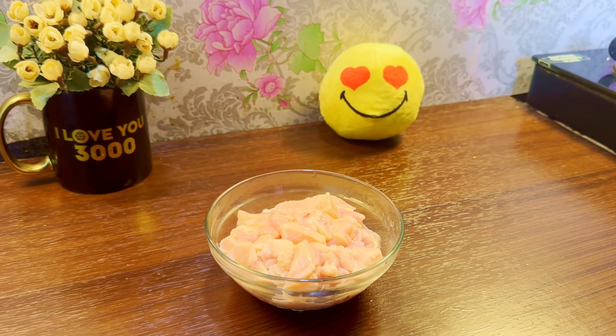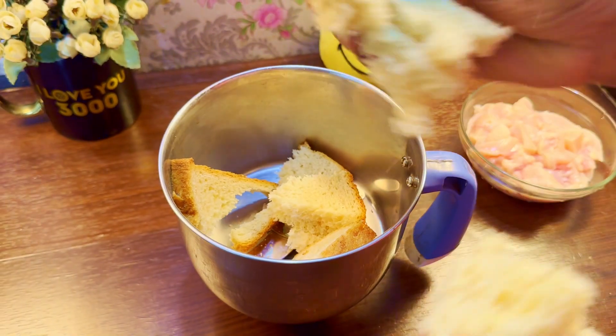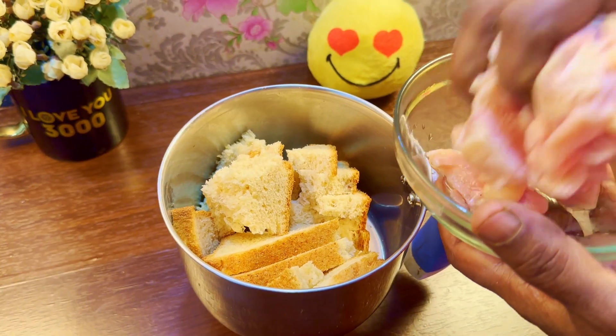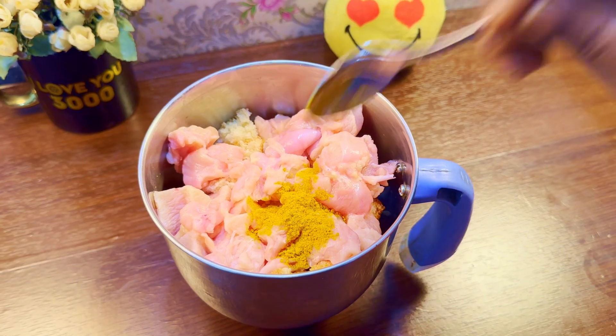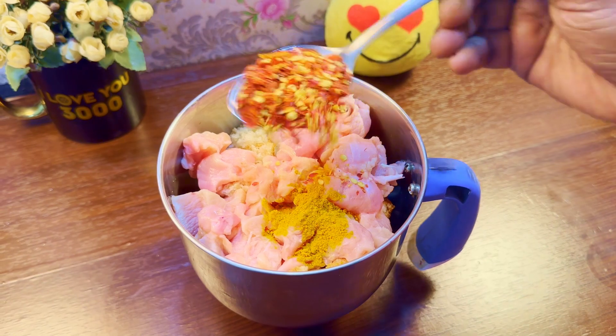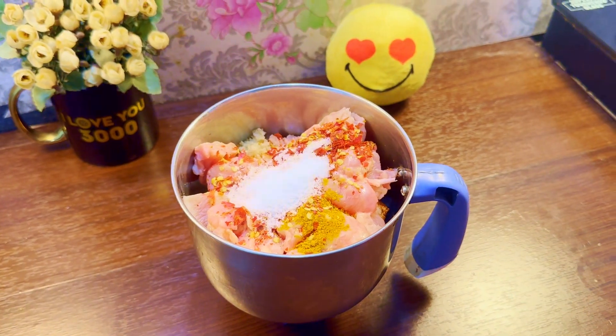There is boneless chicken. We will add the boneless chicken pieces. We will add some bread slices. We will add some chili flakes. We will taste a little salt.